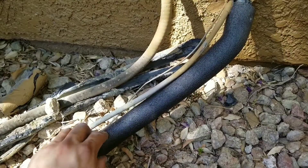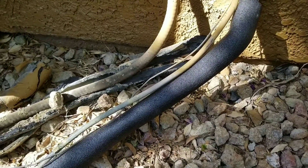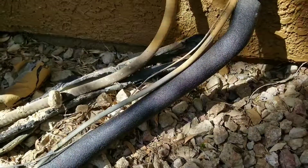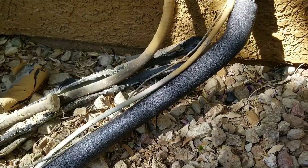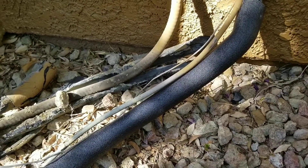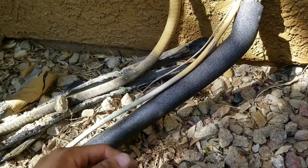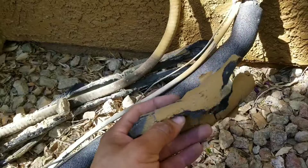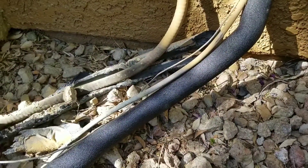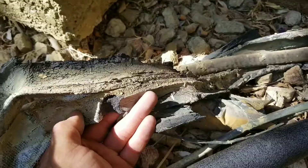You just want to make sure that the insulation itself is set on properly. Depending on what environment the AC is going to be sitting in — if it's on a rooftop, if it's on the side where it's exposed — you may want to wrap the whole pipe, because over the years it's going to start to get brittle like this and start to break. You can see here that they only taped it in certain portions and the tape eventually dried out.